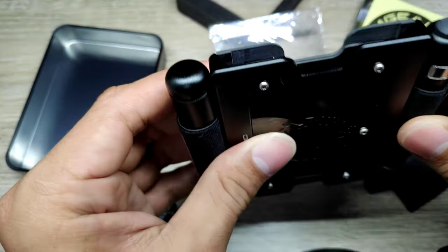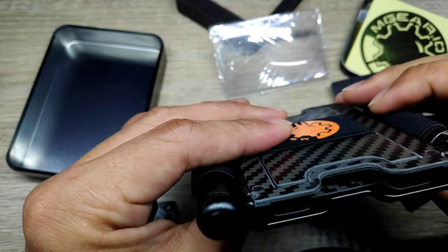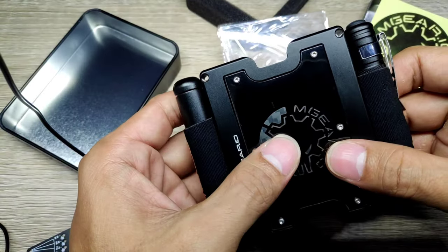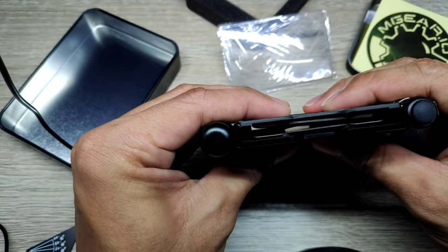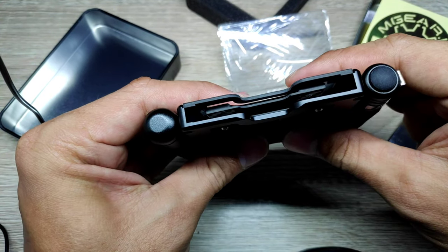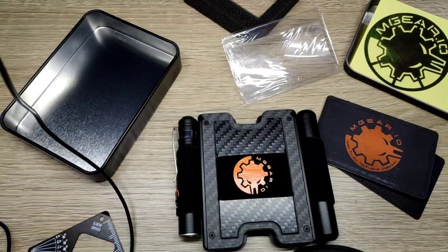The wallet holds the cards very well and has a stopper at the bottom for keeping them secure so they won't fall off. The front plate also acts as a tensioner which compresses the cards. This wallet can hold 5 to 7 standard card sizes.